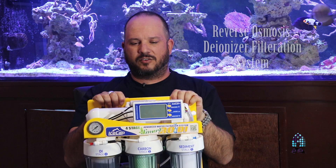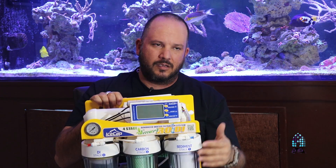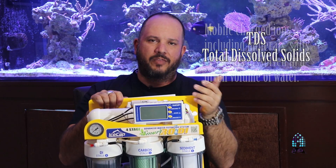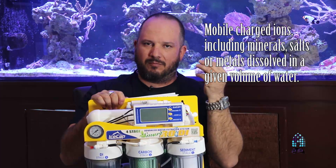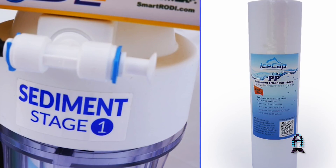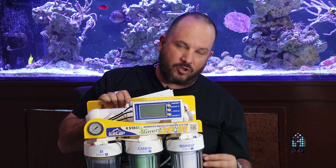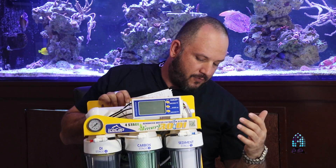What's an RO unit? Reverse osmosis — the ionized filtration system. What it does is push water through different media in order to remove the TDS, or total dissolved solids — particles of metals and minerals that go through our water. The first stage is the sediment filter, the smallest micron. This unit comes with a one micron, and it removes the larger particulates from the water.